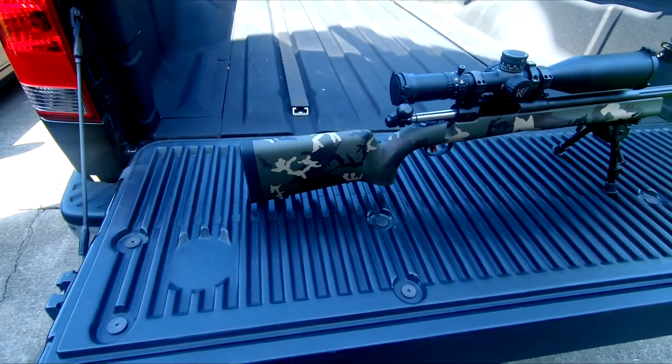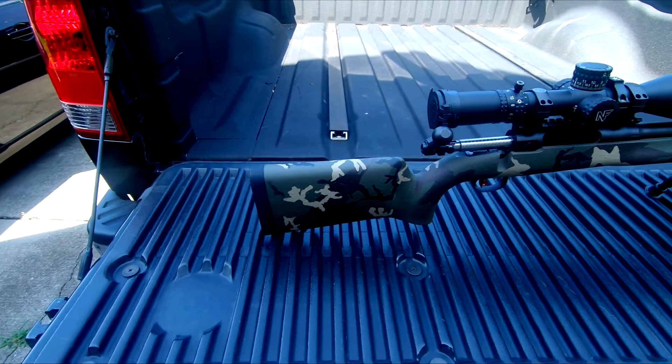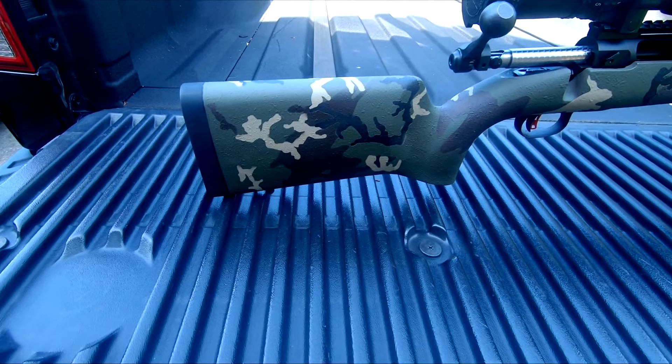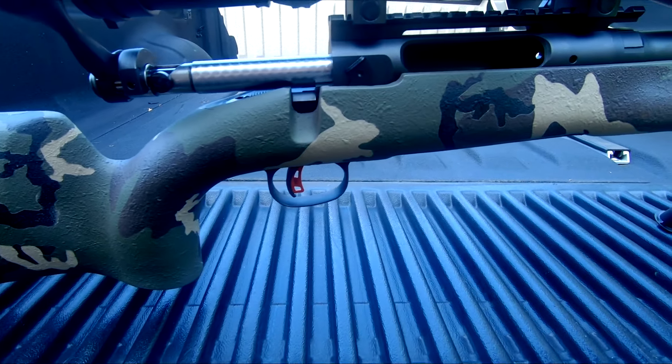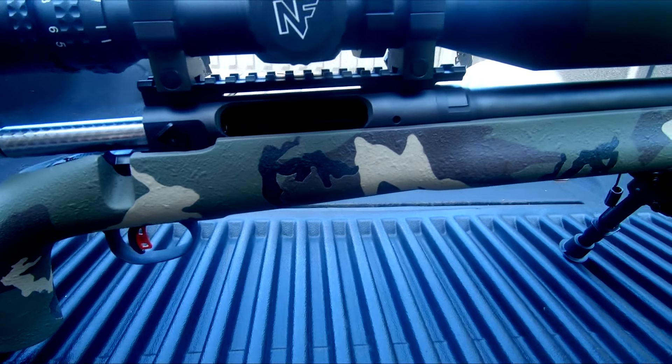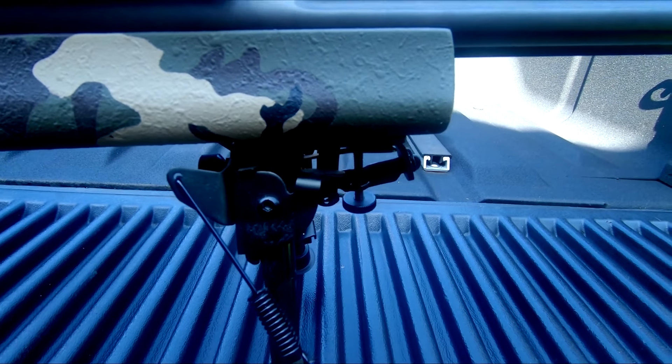Hey guys, what's going on? It's Alpha 6.5. I wanted to bring you a quick video on my paint job on my 6.5 Creedmoor, and I wanted to give you guys a couple of tips. So without further ado, let's get started.